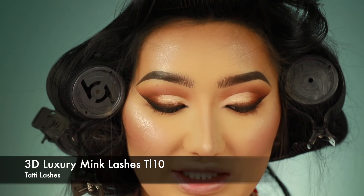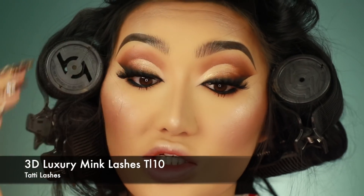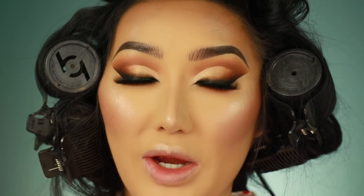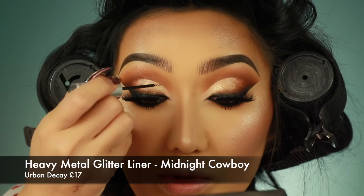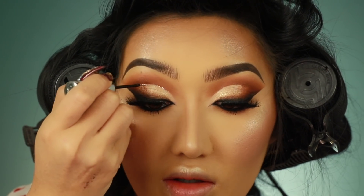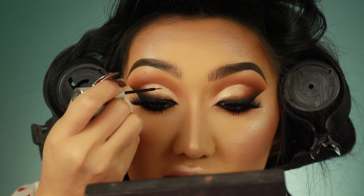I'm going to put on some mascara and lashes. I'm going to use Tatty Lashes TL10. The lashes are on — they are super long, thick and fluffy, just the way I like it. I am going to add a little bit of glitter to this because I'm going out tonight. This is Midnight Cowboy by Urban Decay — I'm going to put this just along this little rim bit here, just a light bit of glitter, nothing too heavy. And that's the eyes done!